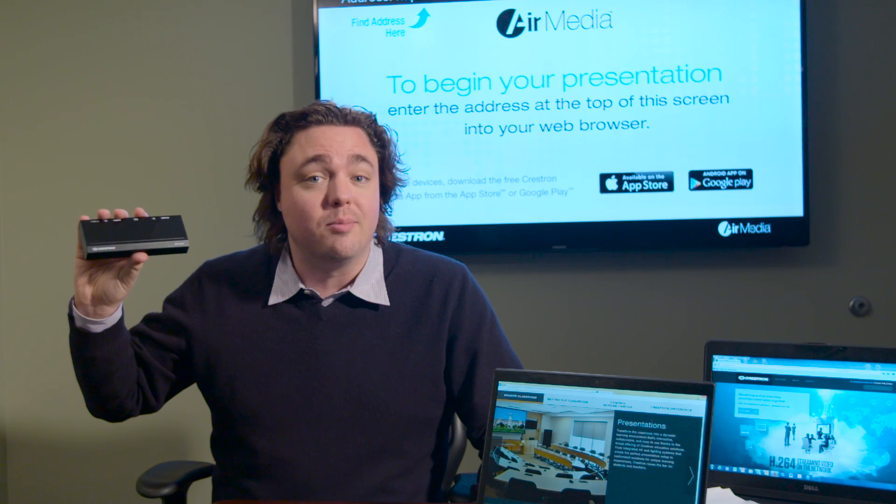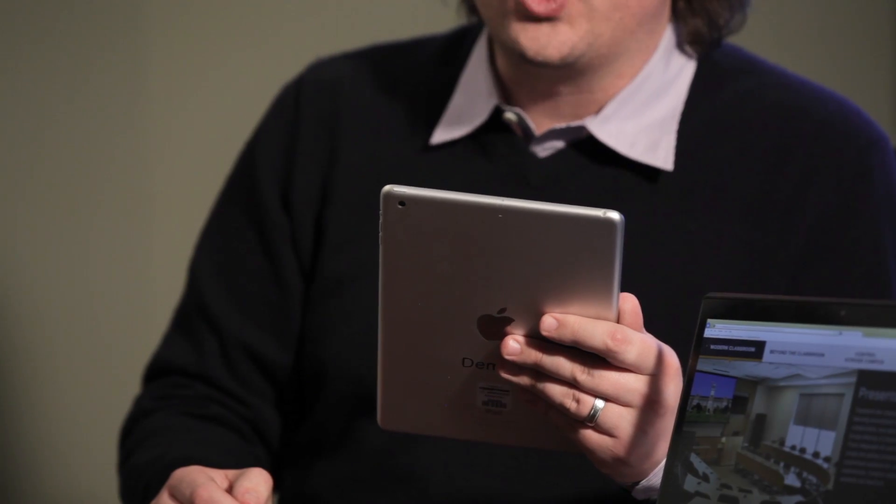Now you've got a 4x1 for the price of many 2x1s. With auto-switching, all I need to do is connect my AirMedia, and I can instantly share any content from my tablet. That's it!